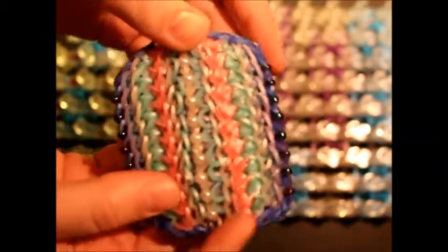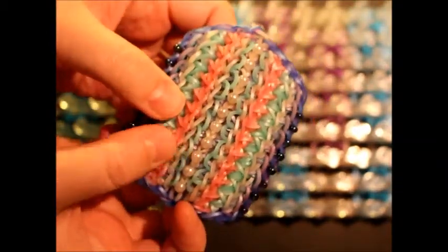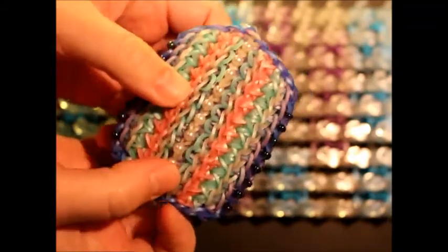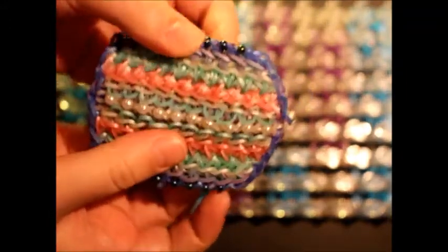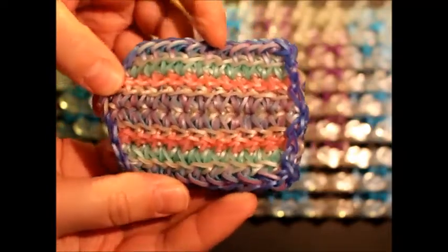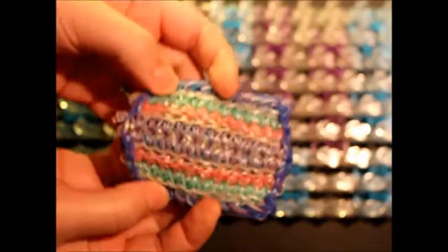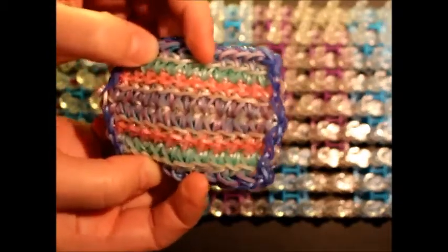I've tried to keep with a very under the sea theme going on here with a little seaweed, the pearls, and the black pearls, and that's what it looks like on the opposite side. It's a very beautiful bracelet on both sides to wear. Let's get rolling.